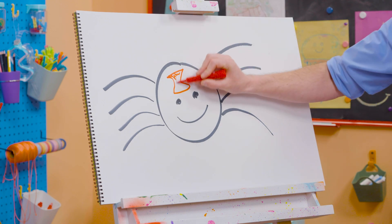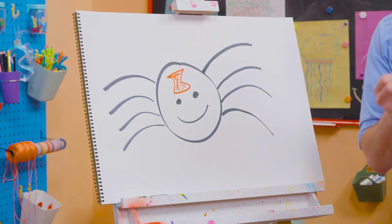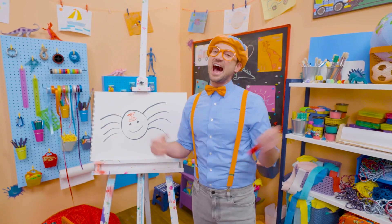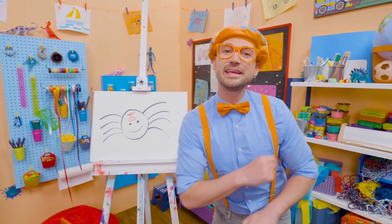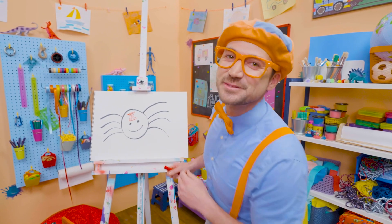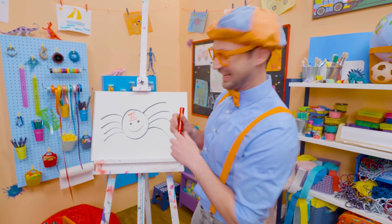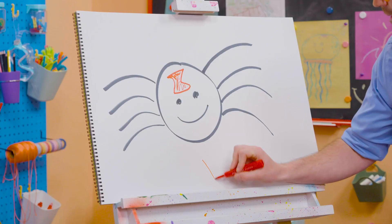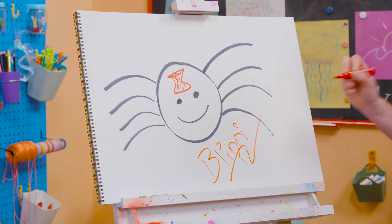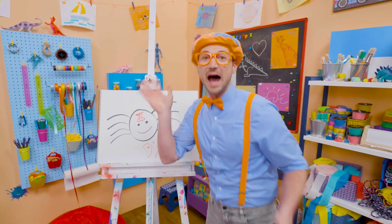Yeah, black widows have this red hourglass on the body. Yeah, you don't want to get close to those. Oh, pretty cool. Well, I love drawing. And if you want to keep drawing with me, all you have to do is search for my name. Will you spell my name with me? Ready? B-L-I-P-P-I. Blippi. All right, see you again. Bye-bye.